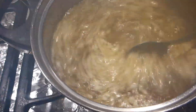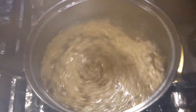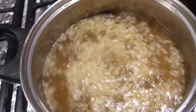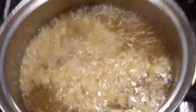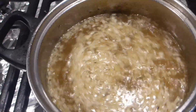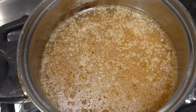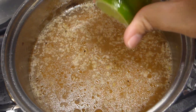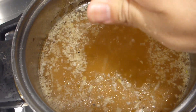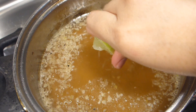After it boils, taste it first. If it's too salty or too sweet, you can adjust, but my recipe is just right for that size. Last but not least, add a little bit of chicken powder to bring out some flavor, then turn off the stove. Let it cool to lukewarm — that is when you start adding the lime. If it's too sour, don't put the whole lime, but one lime is perfect for three cups of water.